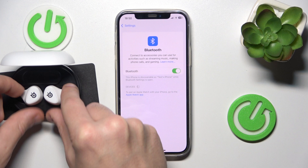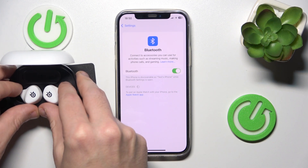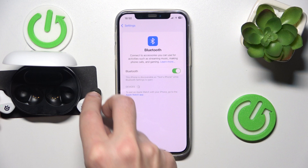Now put your headphones into the charging case, then remove them from the charging case. They should enter pairing mode automatically.